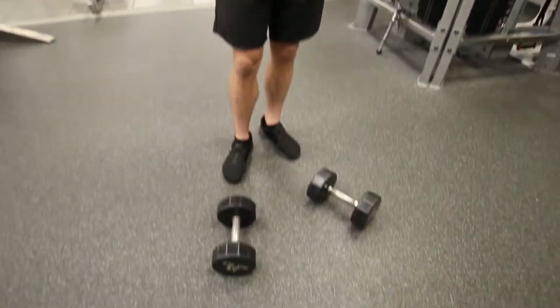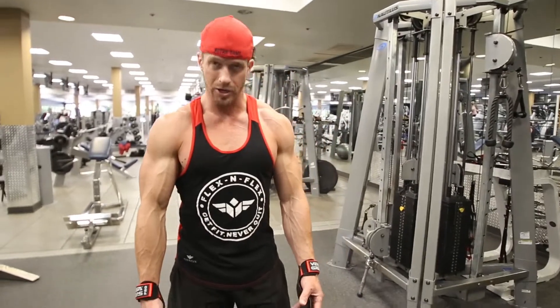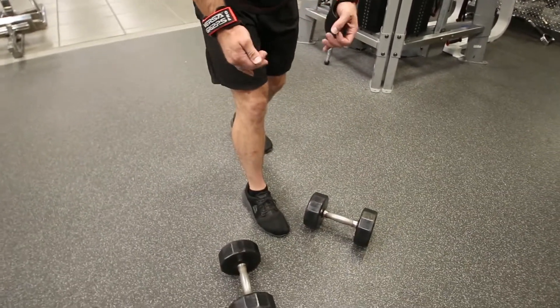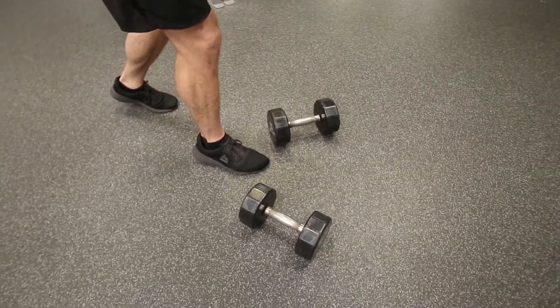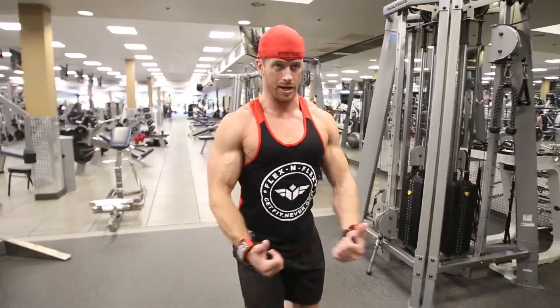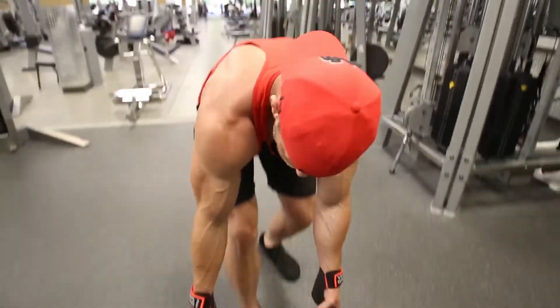Alright, we're gonna get started here with some side delt raises folks. I just got some 25 pound dumbbells down here. There are several different variations of how you can do side delt raises, but there is a particular way that I feel it more in the side delts. I'll take a stagger step forward, grab the dumbbells, curl up, and turn my thumbs down as I come up. That turn of the thumbs going down adds extra emphasis on that side deltoid. So I'm gonna grab the dumbbells and show you that now.